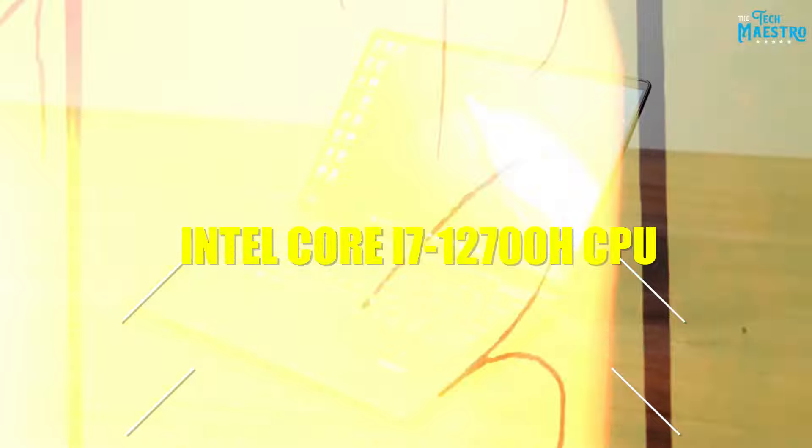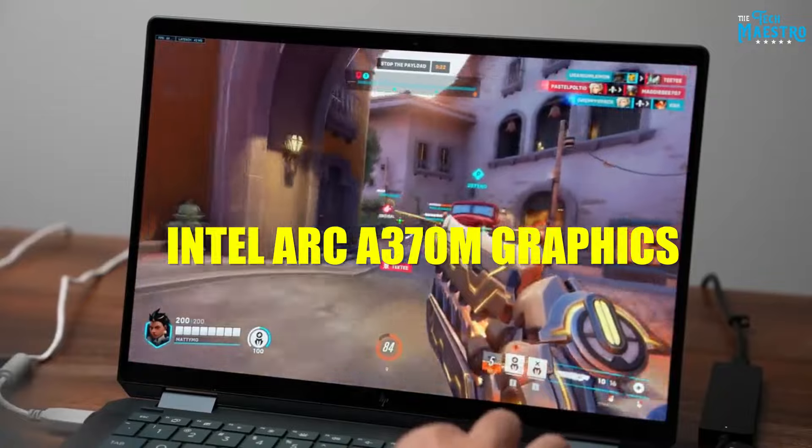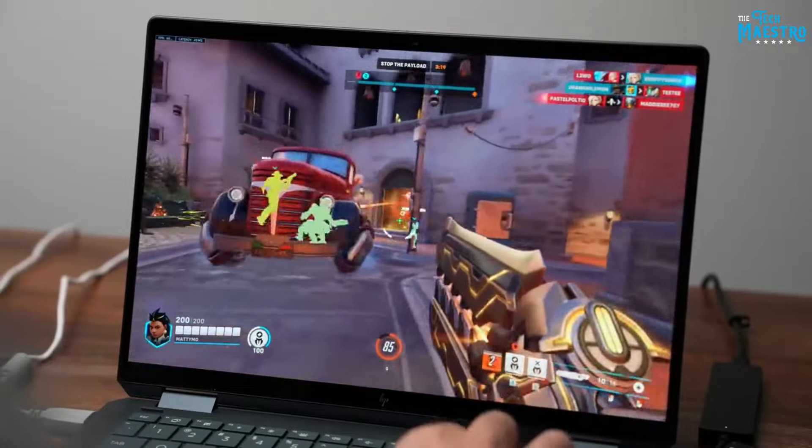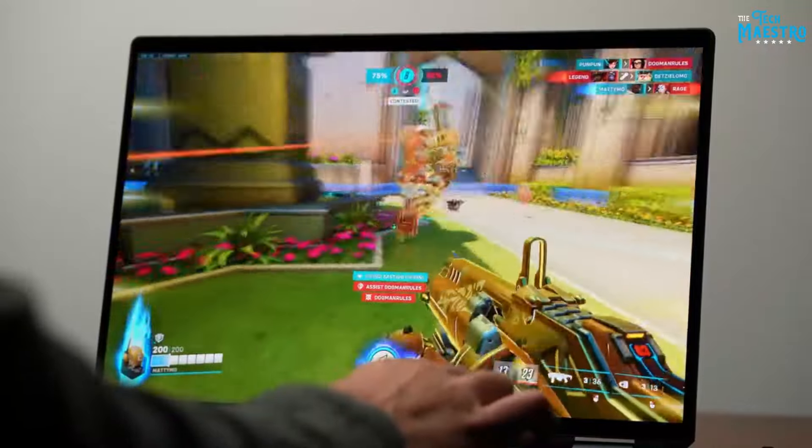Driving that gorgeous display is an Intel Core i7-12700H CPU paired with Intel Arc A370M graphics. This hardware combo delivers performance on par with many gaming laptops nearly twice its size. I tested top titles like Fortnite, Valorant, and Apex Legends at high settings with up to 2K resolution — the smooth frame rate will make your jaw drop.